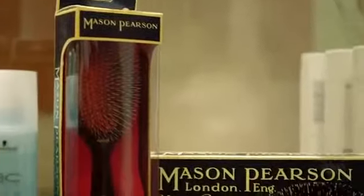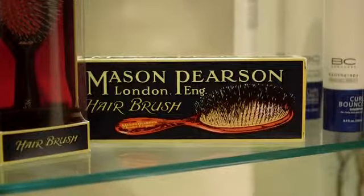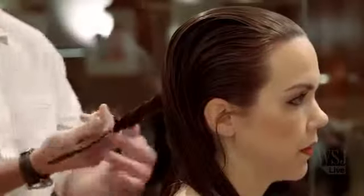The next step really is how you approach the blow-dry. What's the best brush to use? I love the Mason Pearson brush. What it does is it polishes the hair while it's drying the hair — it plumps and shines. So what I like to do is section off and control the blow-dry.